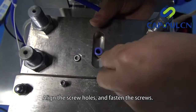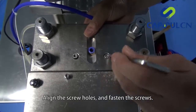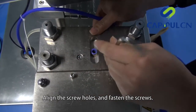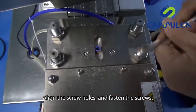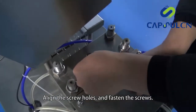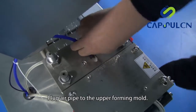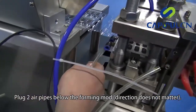Align the screw holes and fasten the screws. Plug the air pipe to the upper forming mold. Plug two air pipes below the forming mold.